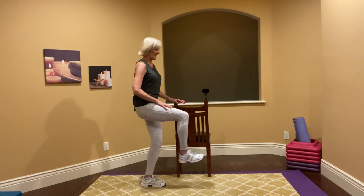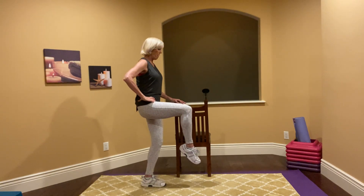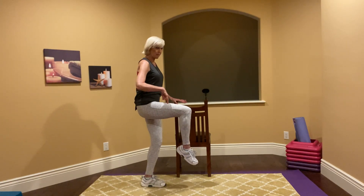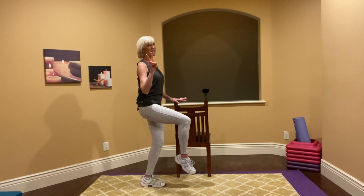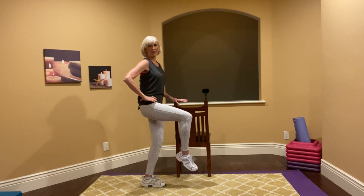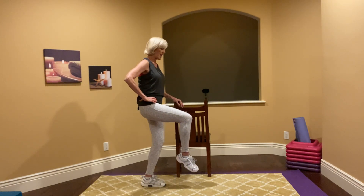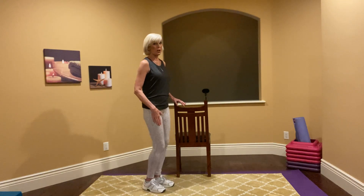Now hold the leg stable and do little hip pulses — kick, kick. We're saving the deeper moves for after these warm moves. Two more sets of eight. Then you're going to point that toe and go back to that pulse up and down — little pulses, a little bigger. Really think about this muscle, keep your chest open, core tight. Two more sets of eight, last eight, and one. Take it down and shake it up.